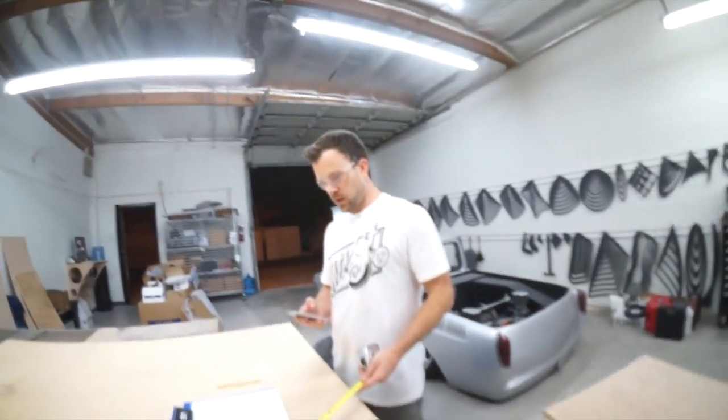Hot damn, we have a shelf! It only took 20 minutes. See how excited I am? I'm bursting with happiness. It's so big.